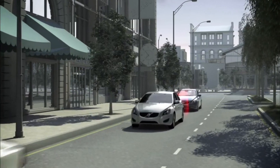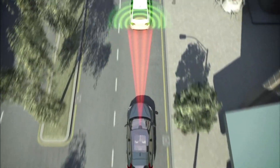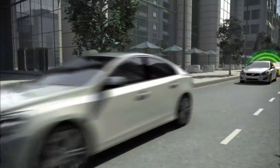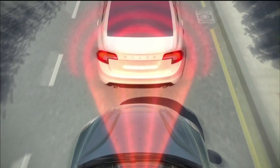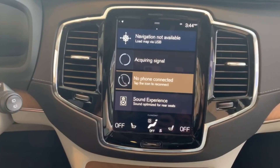Volvo's City Safety Collision Avoidance System can detect vehicles, cyclists, large animals, and pedestrians, and alert the driver with light, sound, and pulsations in the brake pedal. The function assists the driver by automatically applying the brakes if there is a risk of collision without the driver reacting in time.